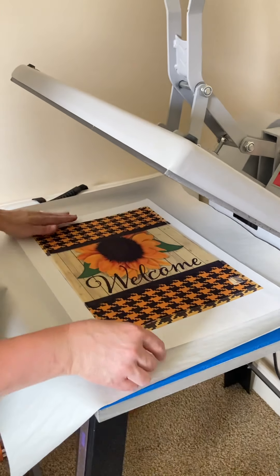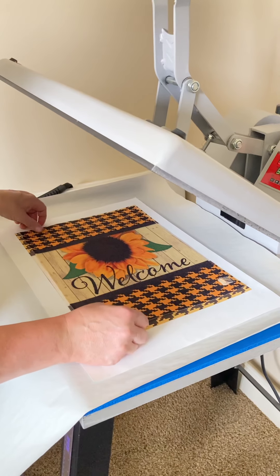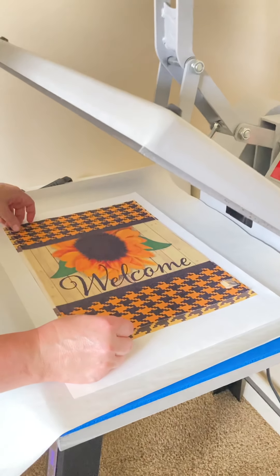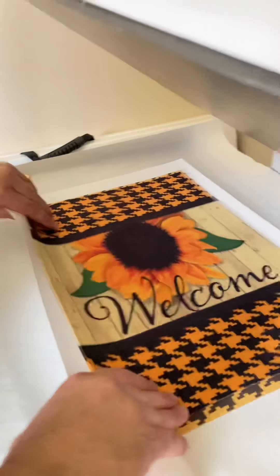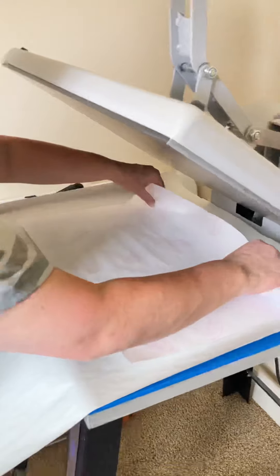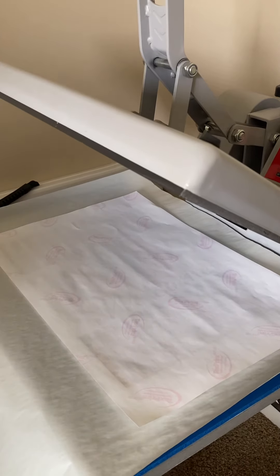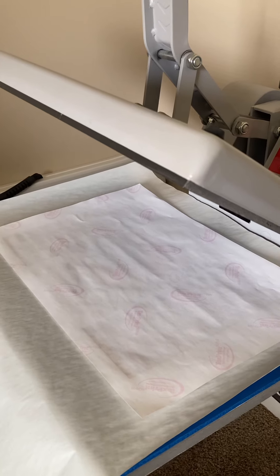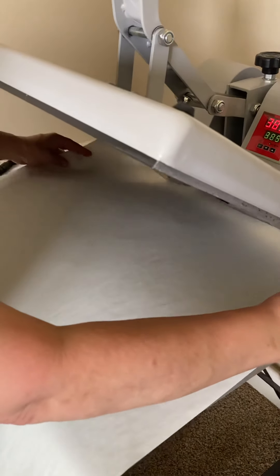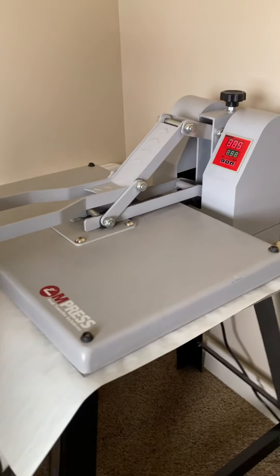I'm doing my other side now. I want to line up any lines that you have — that's going to be a good guide to line up your front and back sections. You can see over here my lines match up on all sides. Then I'm going to flip it over and put a piece of blowout paper over the top and do another 60 seconds.